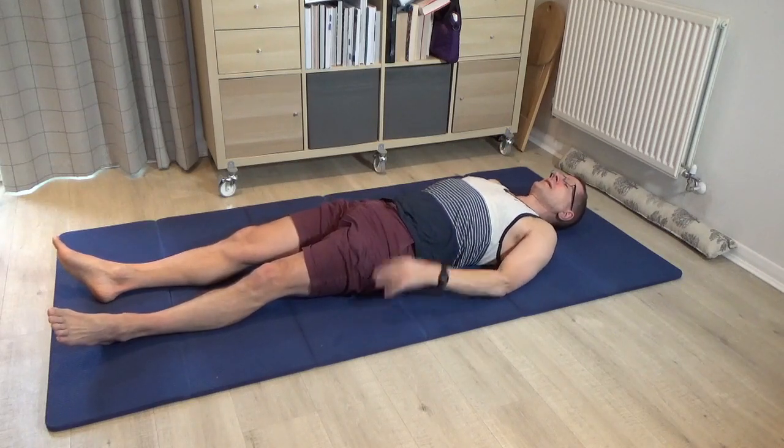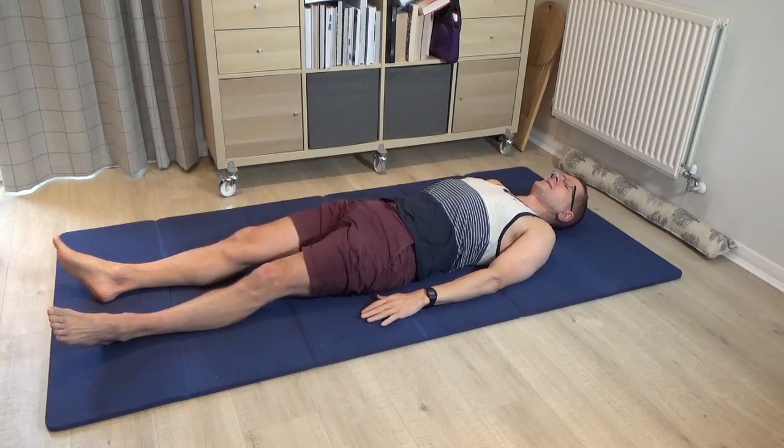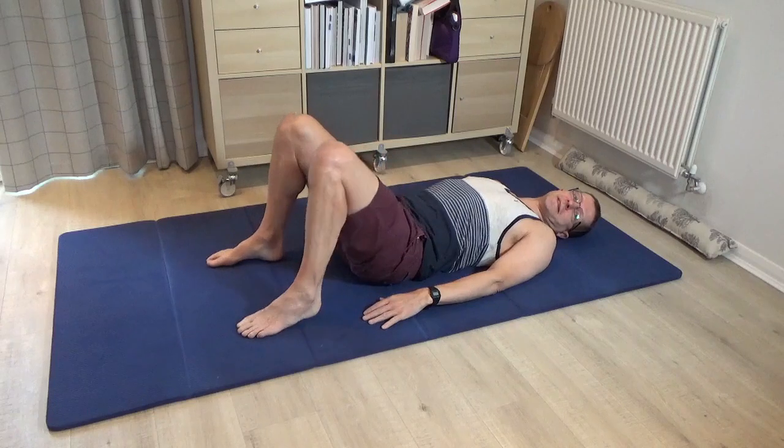Some people will feel as though they're rolling off the line a little bit to one side compared to the other, so just get a sense of how you're lying. Then please bring your legs to standing.